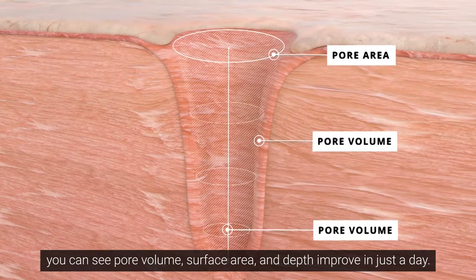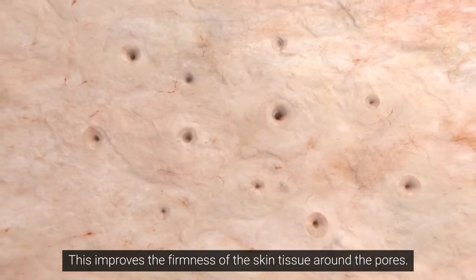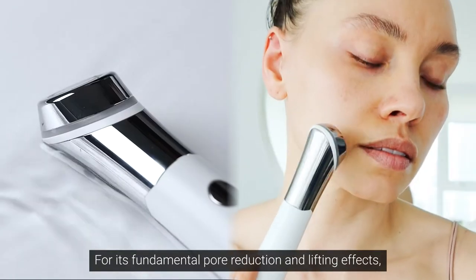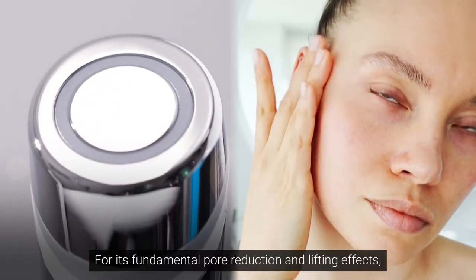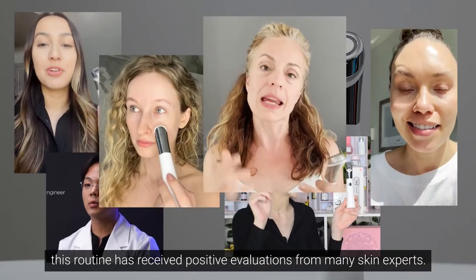You can see pore volume, surface area, and depth improve in just a day. This improves the firmness of the skin tissue around the pores for its fundamental pore reduction and lifting effects. This routine has received positive evaluations from many skin experts.